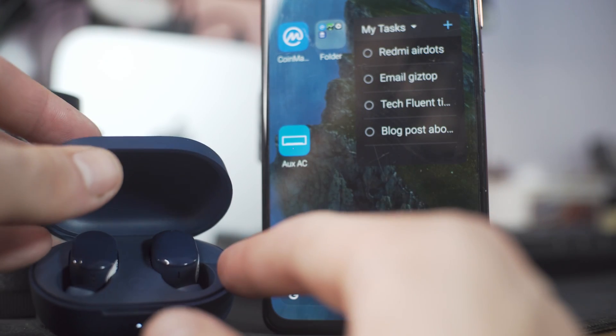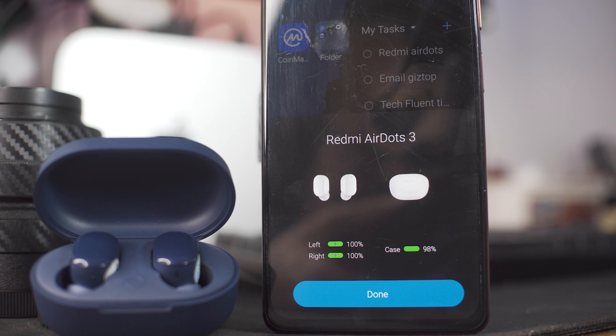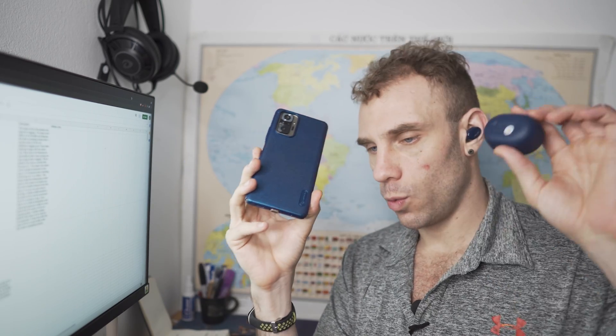Next up, I want to show you guys the pairing animation. On this global ROM, we have a pop-up animation and the ability to see how much battery life is left in our case as well as the headphones. I don't think you get a pop-up unless you're running MIUI, and that's definitely a bummer — for people that don't have MIUI, you're not going to be able to take advantage of this, and you won't know how much battery life your case has.